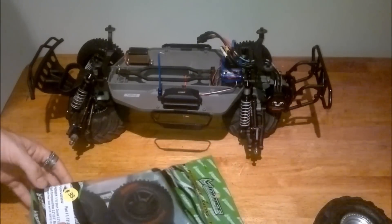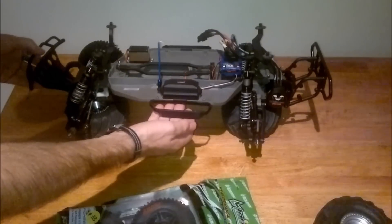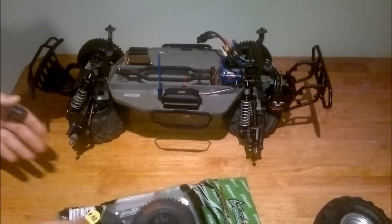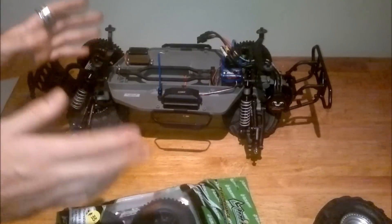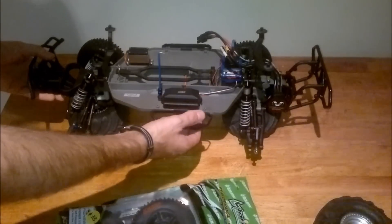G'day guys, how's it going? Just a quick review on these tires that I'm putting on the Slash. It's nearly complete. I haven't been around for the last couple of weeks — I've been pretty busy after the floods and everything that's been going on. It's been a bit flat out, but on top of it now anyway.